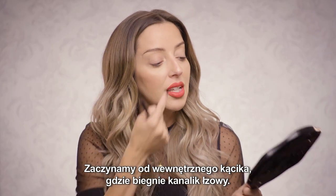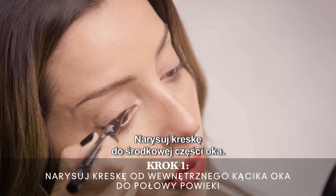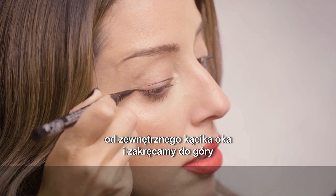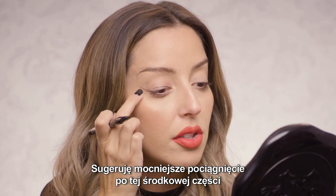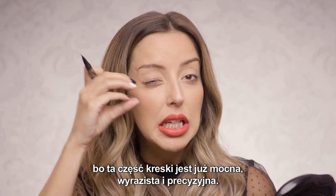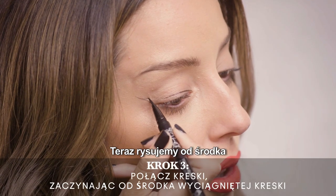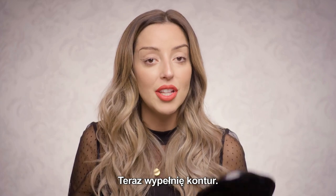The first step you're going to do is the inner corner, right where your tear duct is, and you're going to pull it towards the middle portion of the eye. Then pull from the outer corner of the eye and lift upwards. You want to pull more from the middle area because that part of the wing is already really clean, sharp, and precise. Pull from the middle area and connect to the top line on the middle lid, then go in and fill in the gap.